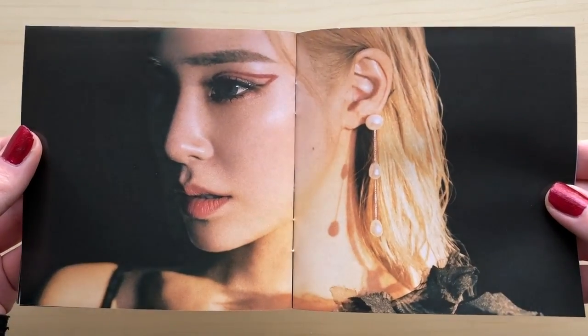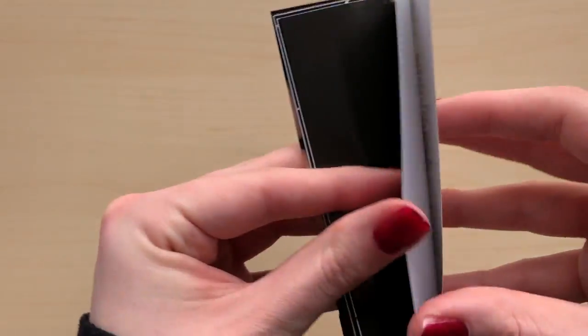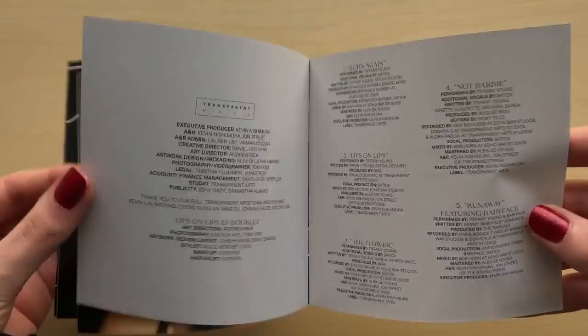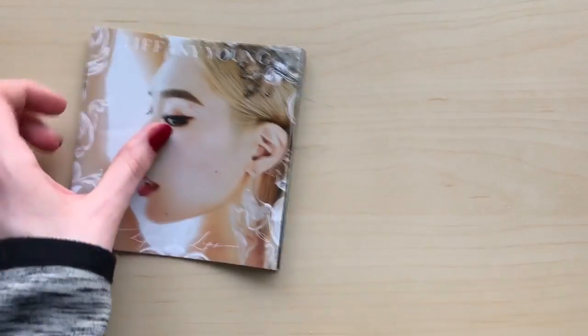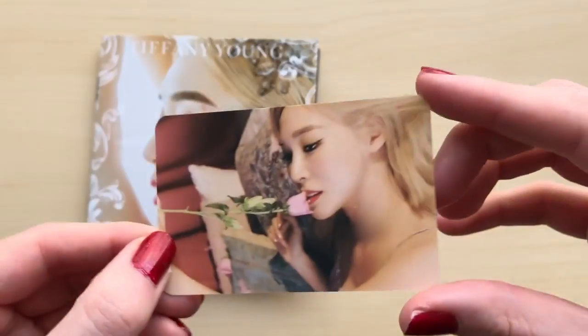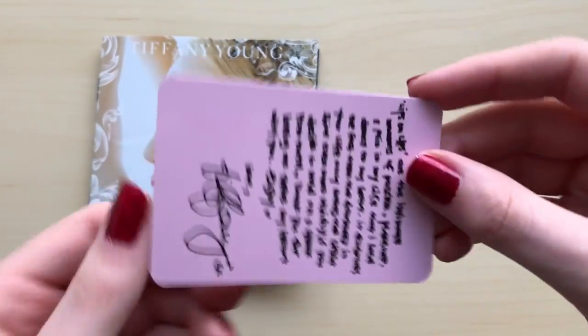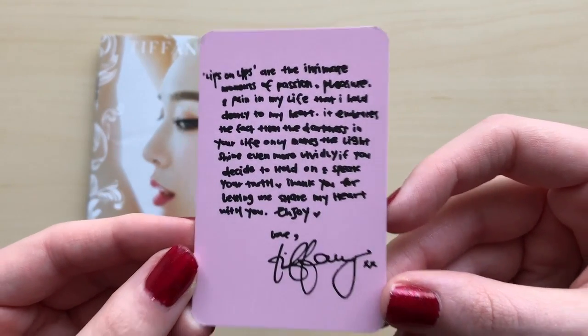She looks stunning though — I love her makeup and those earrings are really really cute too, the blonde hair suits her so much. Honestly this was way too short, but okay. And then we got photo cards — at least she added photo cards. Oh my god, look at her long message — oh cute, she wrote all in English.